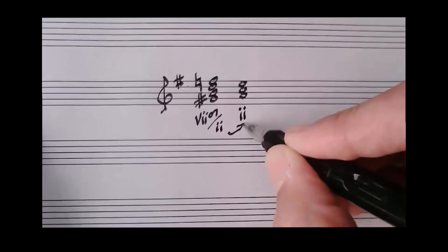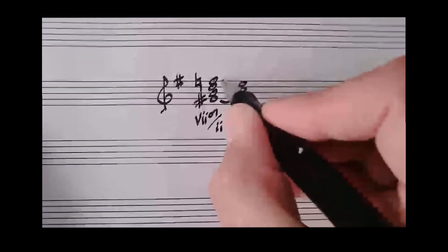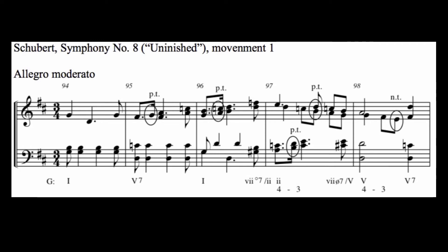As expected, the seventh in the upper voice resolves down stepwise, and the secondary leading tone in the lowest voice moves up stepwise. At the end of the following measure — that is measure 97 — another secondary diminished chord is introduced, but this time it is half diminished in quality. A good choice, as the chord is resolving to a V chord in measure 98, that is major in quality.